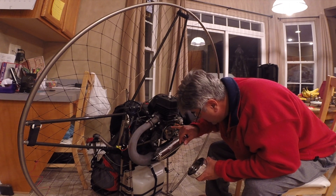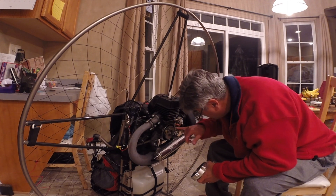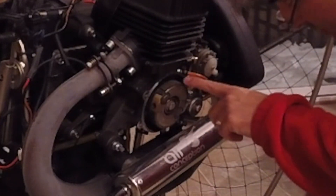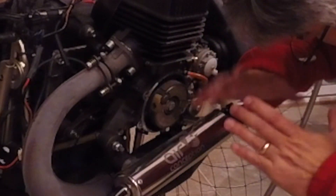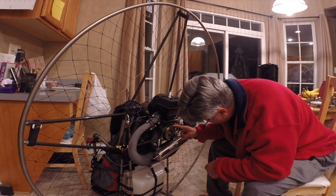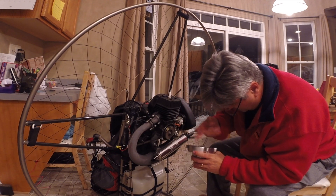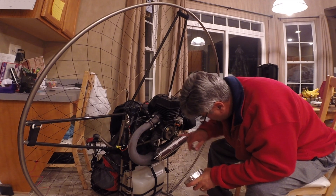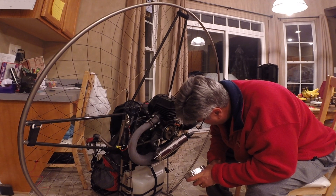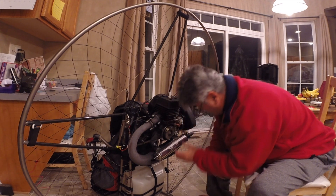That shoe right there is cracked. I don't know if you can see that, but that brace for the clutch shoe is actually broken and pushed out a little bit. That might be what's causing it, because if that's rubbing on the bell housing, then of course it's going to spin. That's probably it. I'm going to have to order a new shoe. I'm going to have to call the guys at Aviator PPG and ask them. That's exactly what it is.